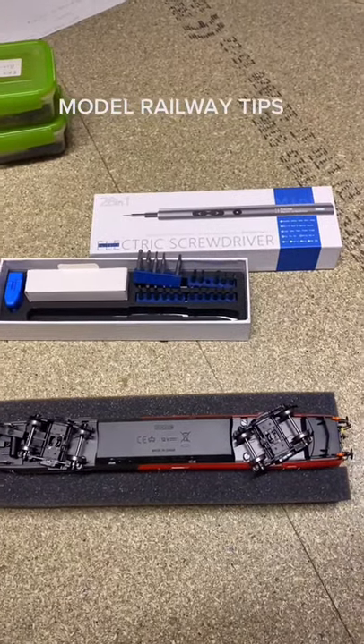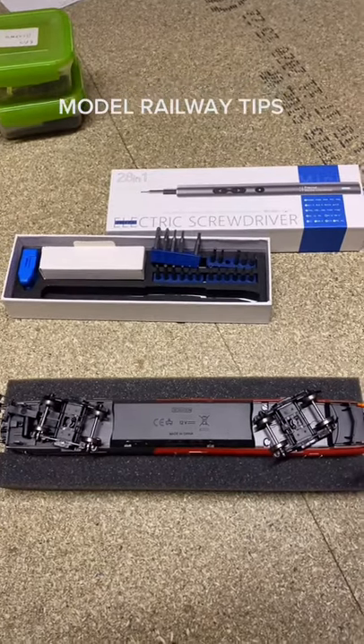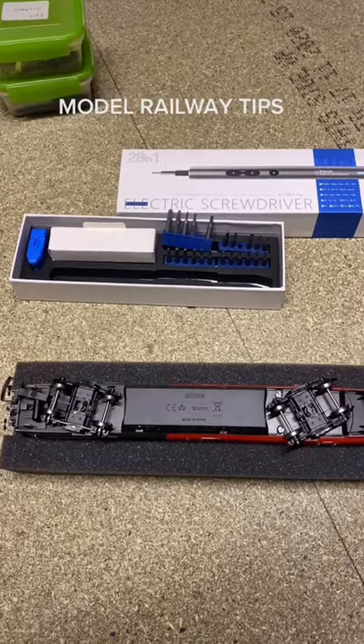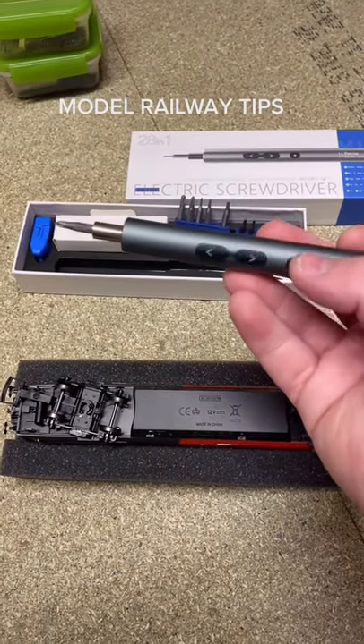Hello and welcome to a Lakso Parkway short. In this video I'm just going to show you a few hints and tips. First one being: buy yourself one of these for model railway.